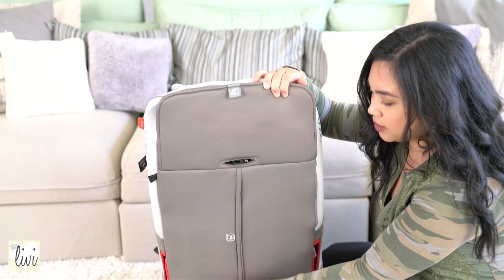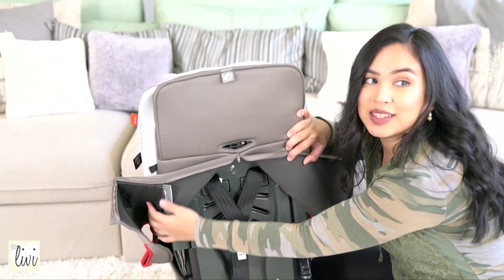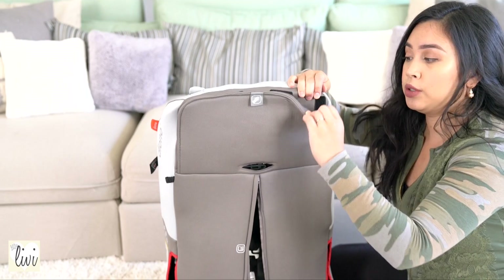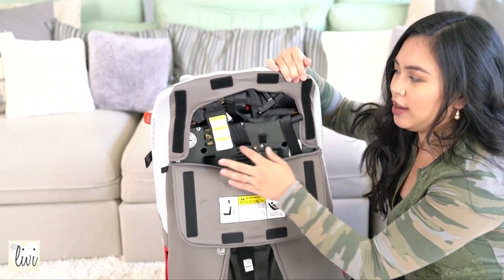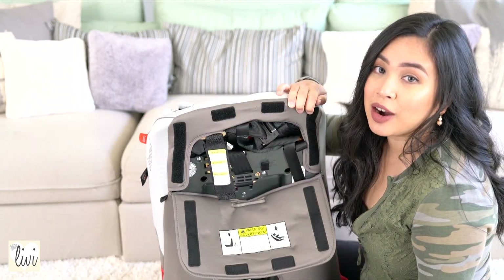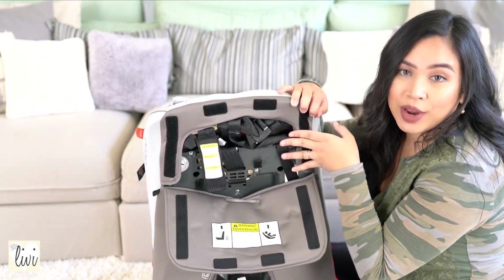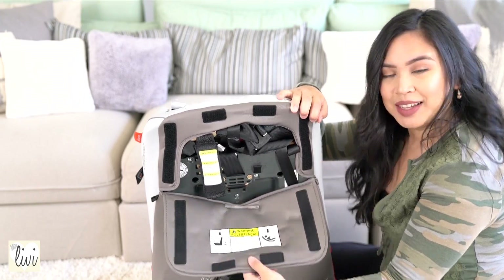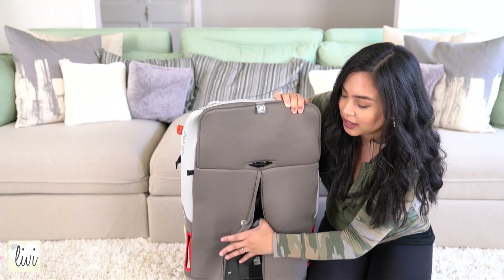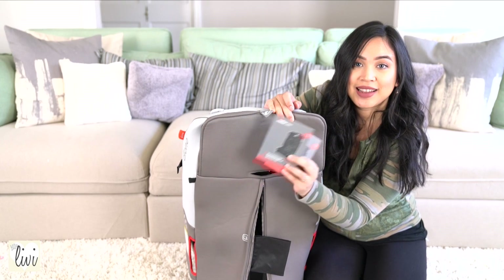All you have to do is unzip it and you will see all of the stuff here. For the top part, it's velcro closure — just open it and you'll see all the tethers and all the important stuff in here. The way I install my car seat is using the seat belt strap that's in the car and also the top tether. If you need help installing this car seat, just unzip the back and there is a manual ready for you. There is an English booklet and also a Spanish booklet as well.